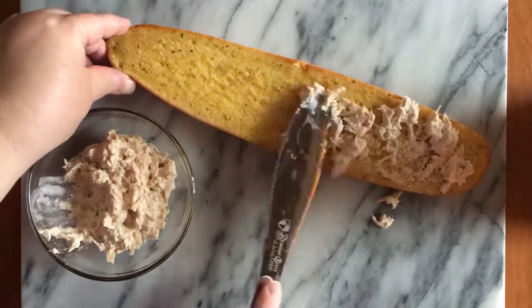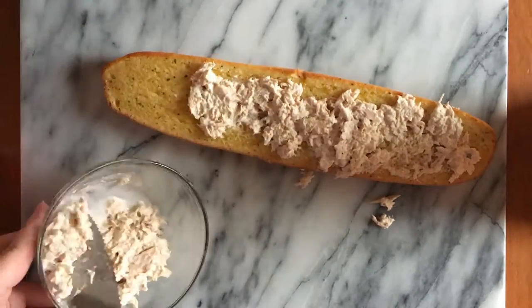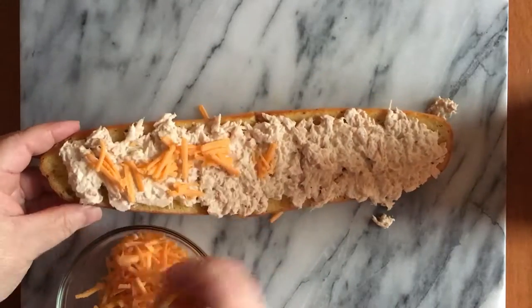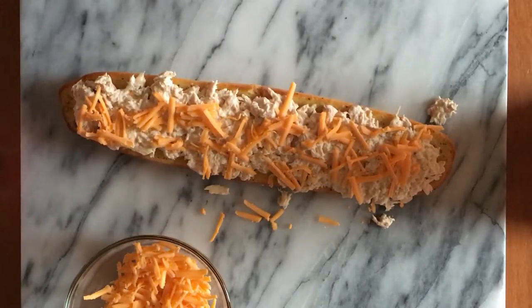When the garlic bread comes out of the oven, we're going to spread that on and top it with a little cheddar cheese that's been grated. Now this is ready to go in the oven.